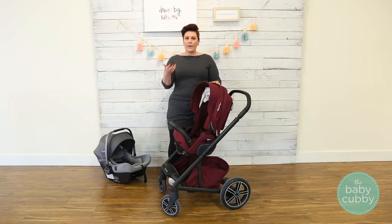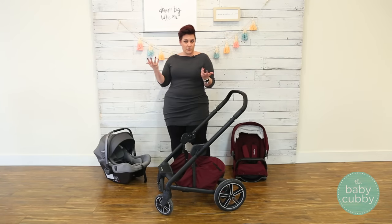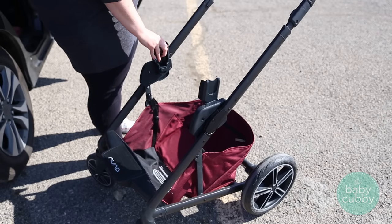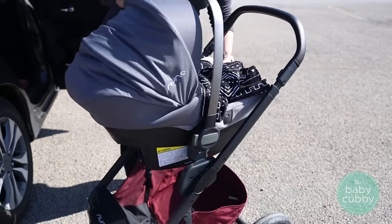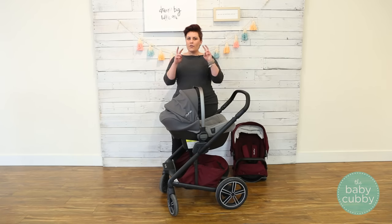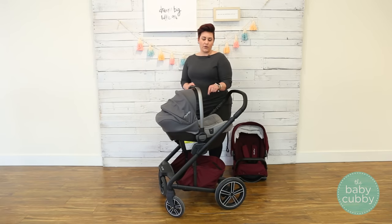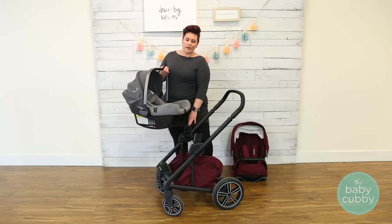Instead of the seat, you can use a bassinet, which is an additional accessory — really great for keeping your child laying flat to keep those airways open. Our favorite accessory is a car seat, so you can turn it into a travel system. The great thing about the Mix is that the adapters come with it, so you don't have to purchase an additional adapter. This is a Pippa Lite, but the adapters work with any Nuna Pippa. You can also purchase the ring adapter, which lines up perfectly and is easy to get the car seat in and out, releasing with the button on the back.